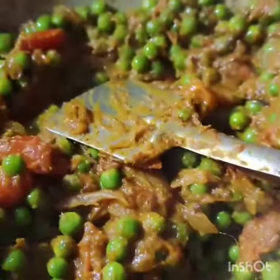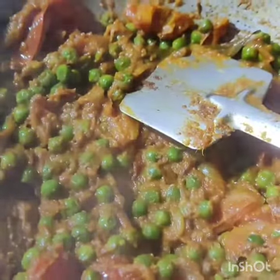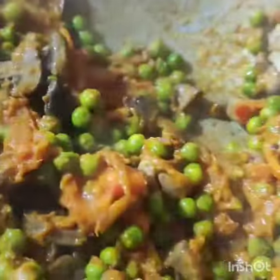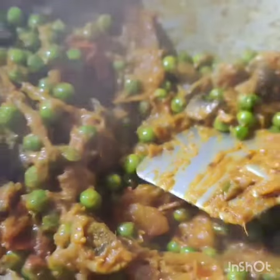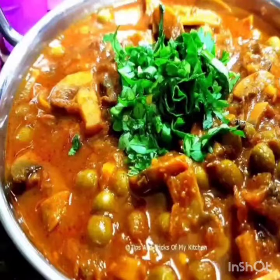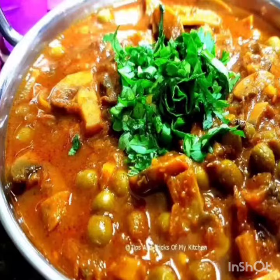We have added the mushrooms. We will cook the mushrooms for 2-3 more minutes, then we will add some water. This will be our tasty mushroom dish. Please like, share, and subscribe!